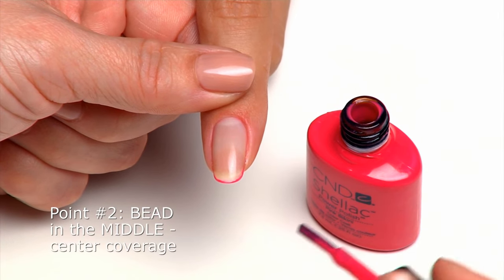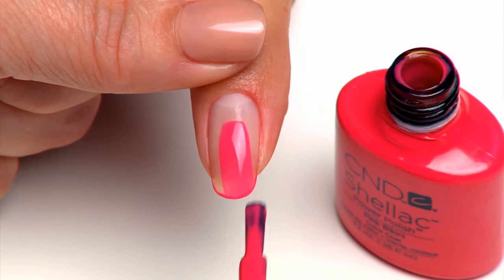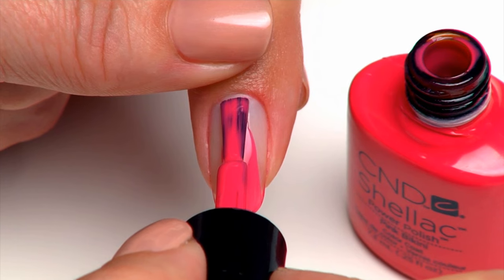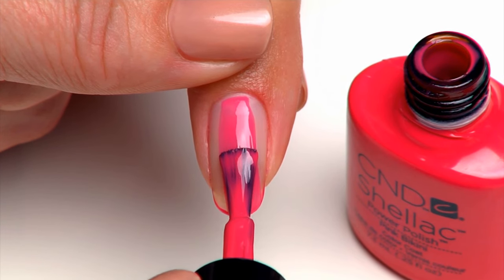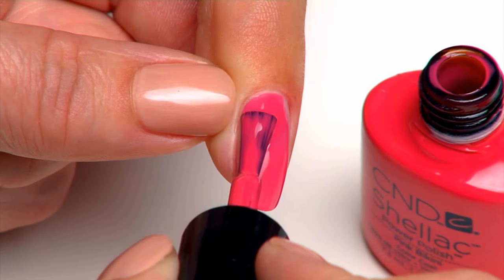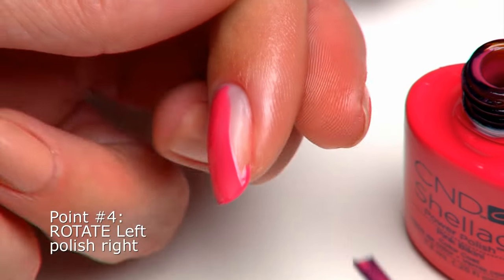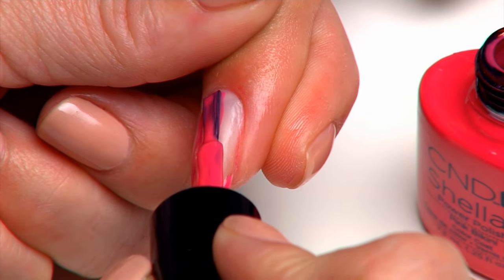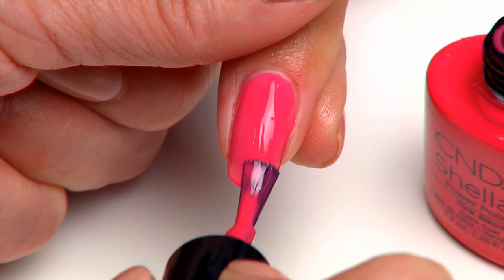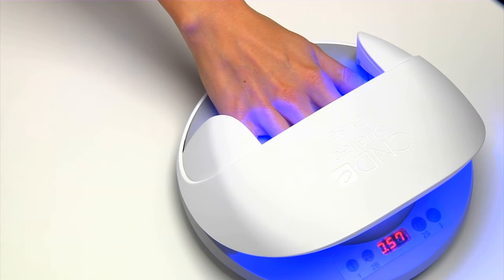Flatten and drain the other side of the brush on the opposite side of the bottle's neck. Place the brush in the center of the nail and glide it down to the extension edge. Lightly ease the brush up toward the cuticle area, making sure to leave a tiny free margin for a clean, even line, then glide the brush down toward the extension edge to complete the center coverage. Rotate the finger to the right; using the left corner of the brush, apply the color over the left side. Rotate the finger to the left and repeat to completely cover the right side. Complete on all five fingers and cure in the CND LED lamp for one minute using the 2S preset button.